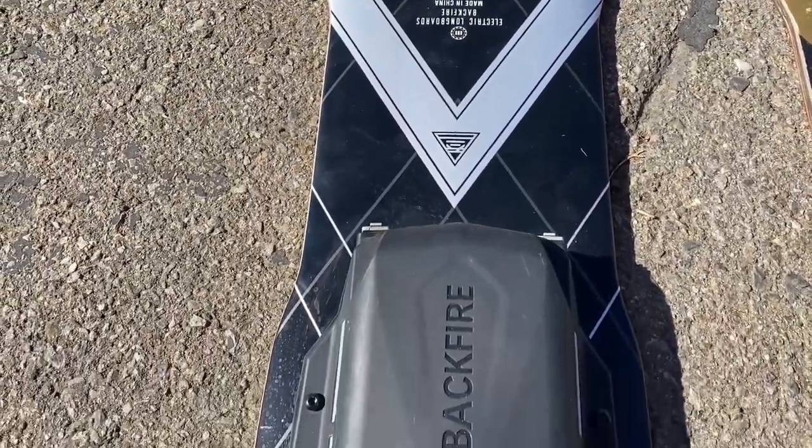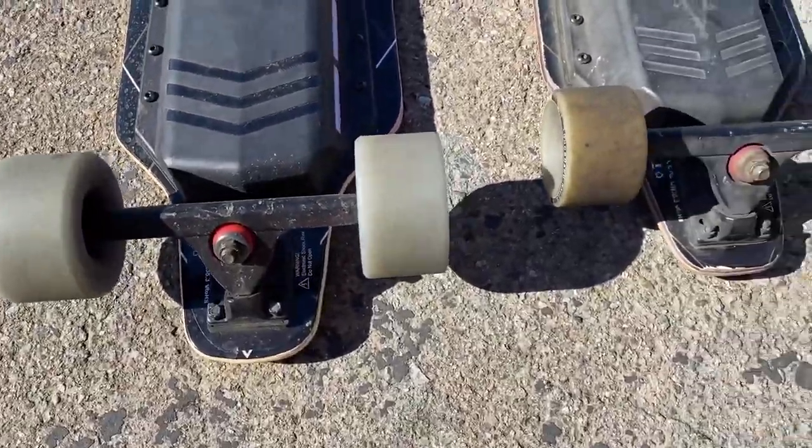I absolutely love the two Caliber 2 trucks and I really think that's going to set it apart from other e-skates because of how good they feel. The board is bigger, longer, and wider — I actually think it might be a little bit taller too. I had to get used to that at first, but overall I do like it. When you're going high speed and carving, the extra length and width makes it more stable in those crazy situations where you're going fast and you hit a rock.